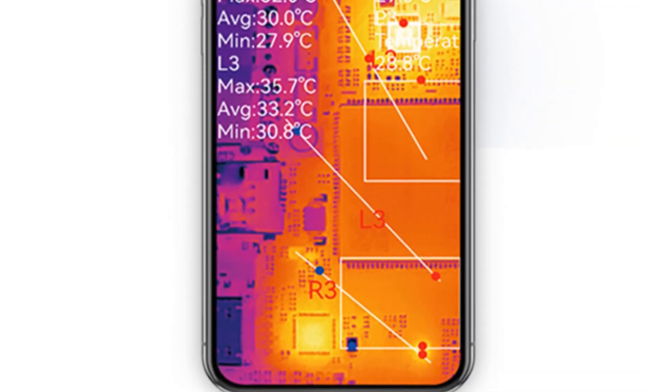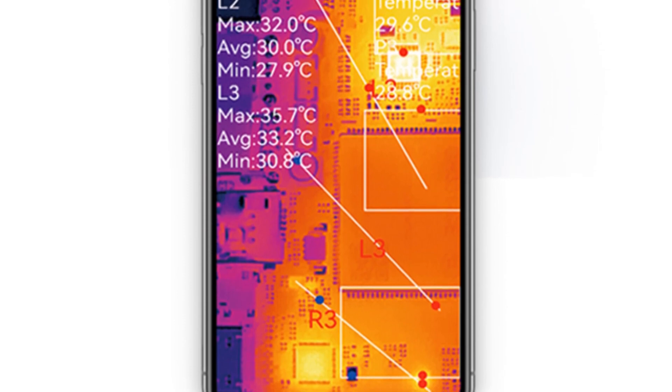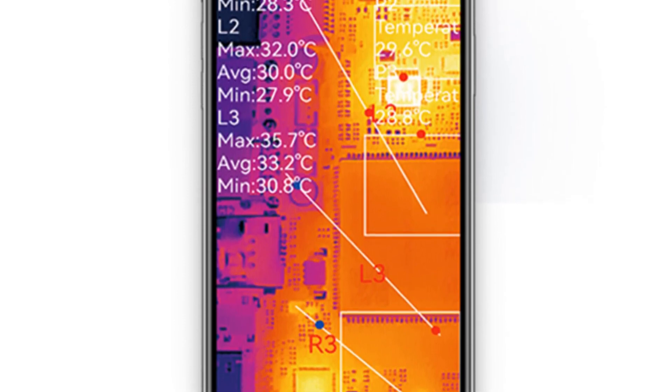Whether for industrial maintenance, building inspections, or research and development, these thermal imagers offer a comprehensive solution with their advanced features and user-friendly design.